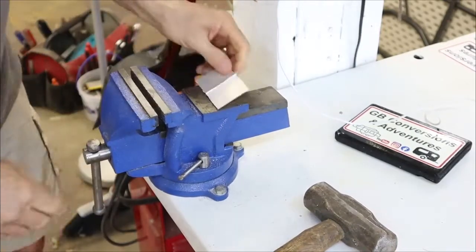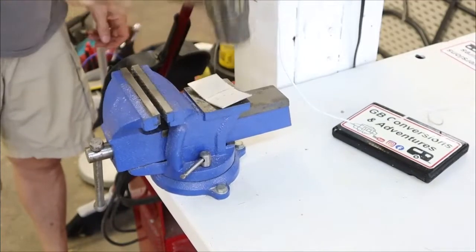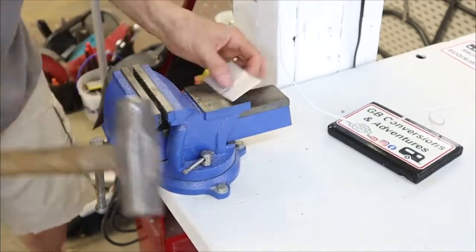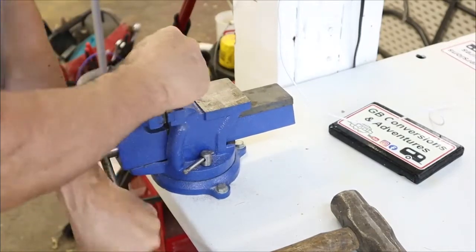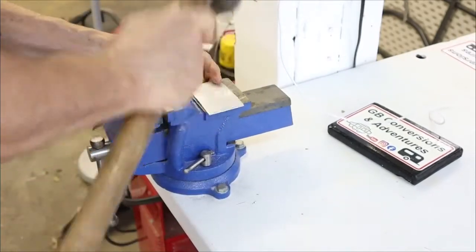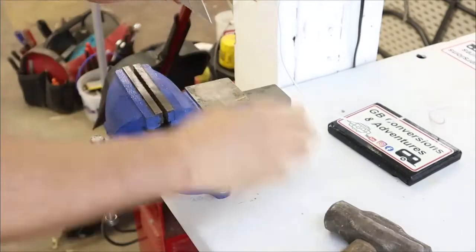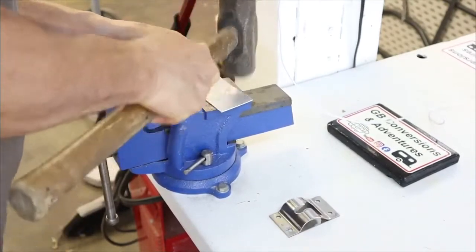I'm going to begin the process of flattening the aluminum angle out using a hammer and the vise. I took my time with this — I didn't want to over-stress the aluminum and crack it or break it.